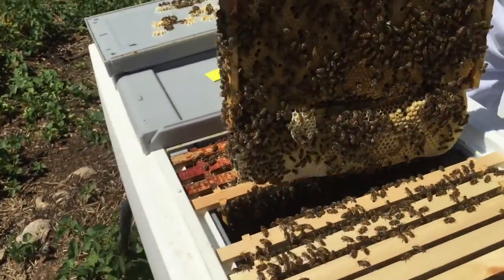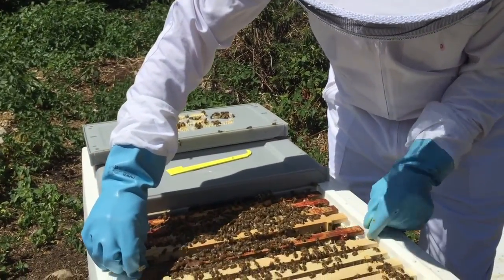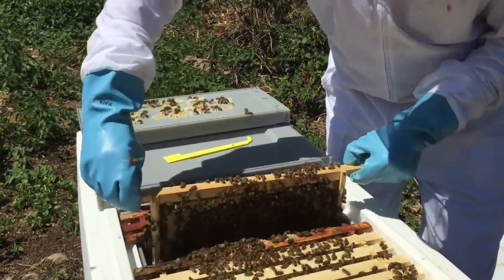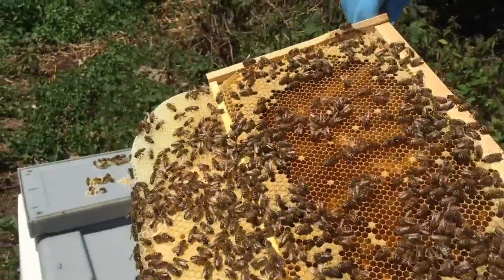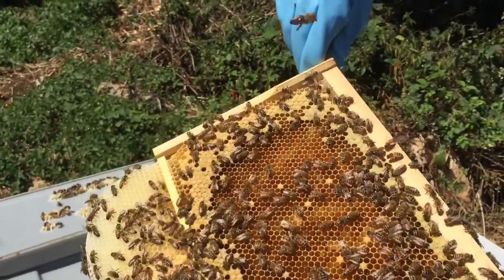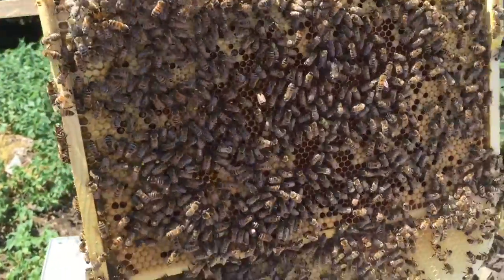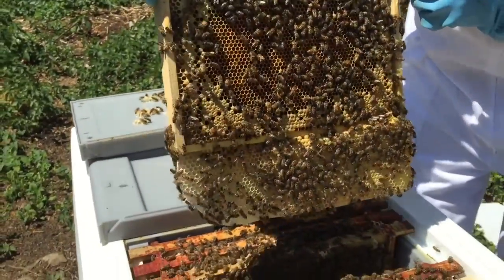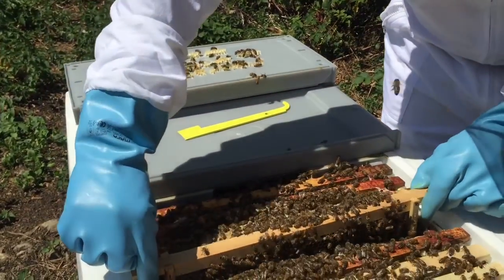We still haven't spotted the queen yet. Let's just check this one — it's light so I think all the bees have probably gone. They've been born and they're out working for the hive now. I see a few things, not too bad. Still haven't seen the queen. But what we're checking for is just to make sure they're all healthy and there's plenty of food, which there is.